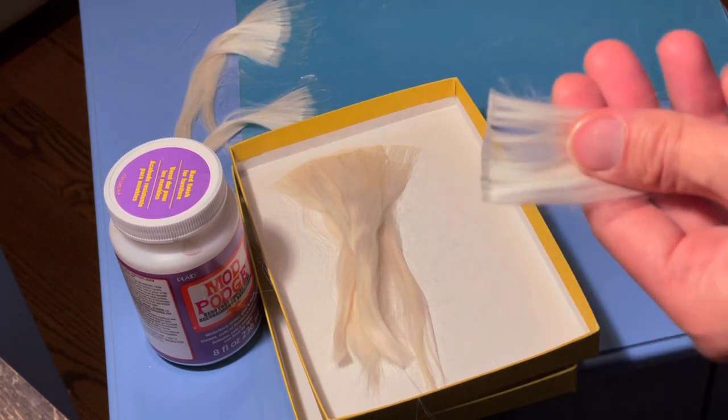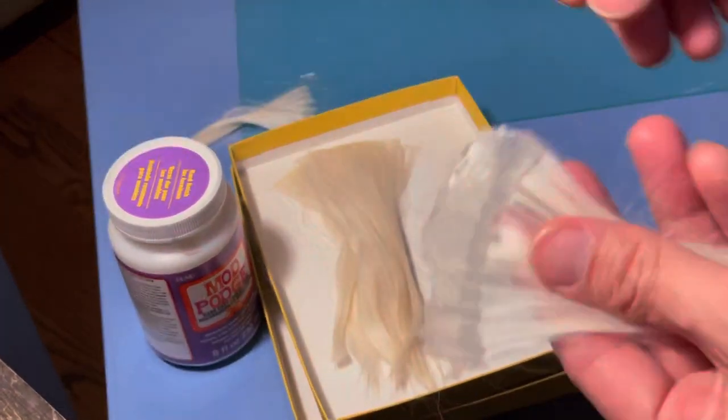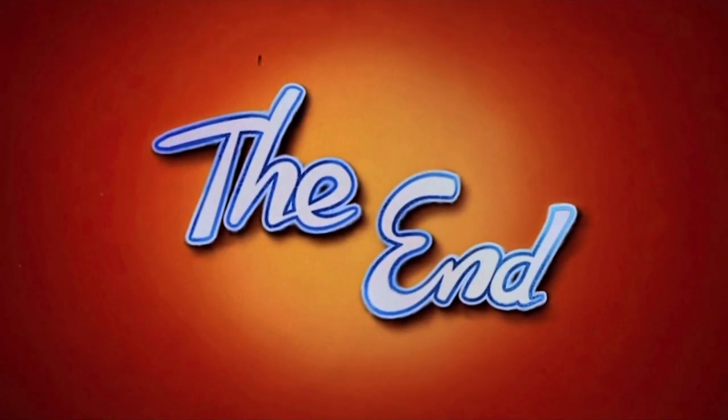They are now ready for the next step. Thank you for watching, I hope this video is useful. Don't forget to subscribe to see more videos. Bye!